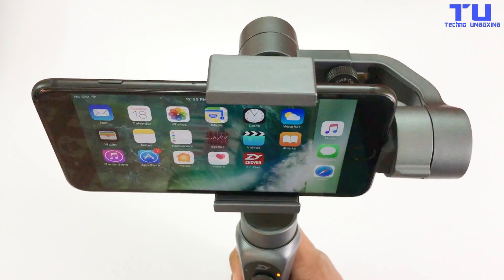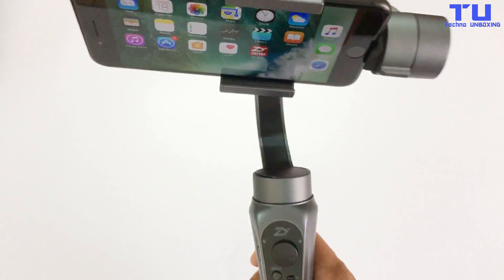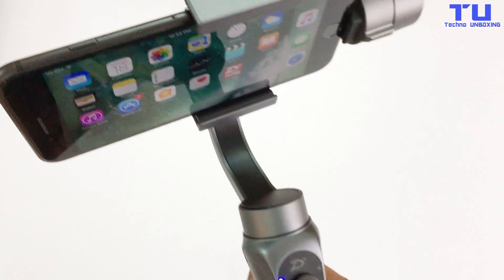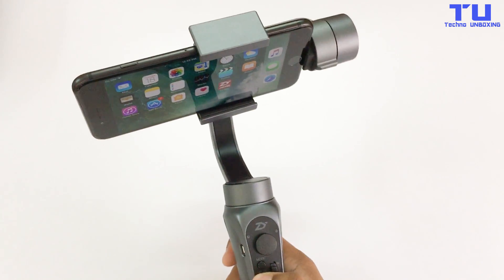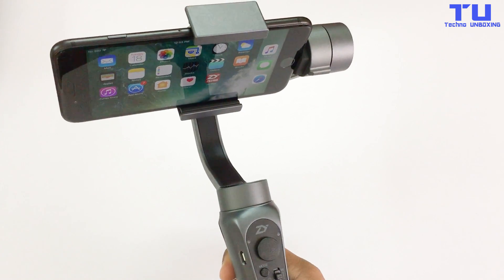Hold down the power button for 3 seconds to turn on the gimbal. Hold down the power button for a few seconds to turn it off.